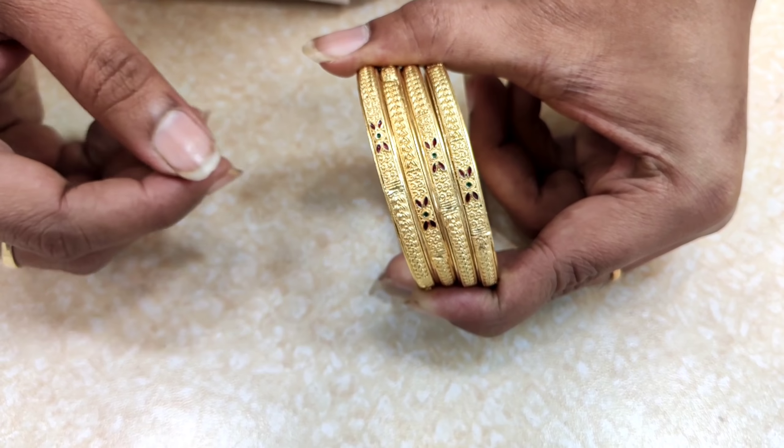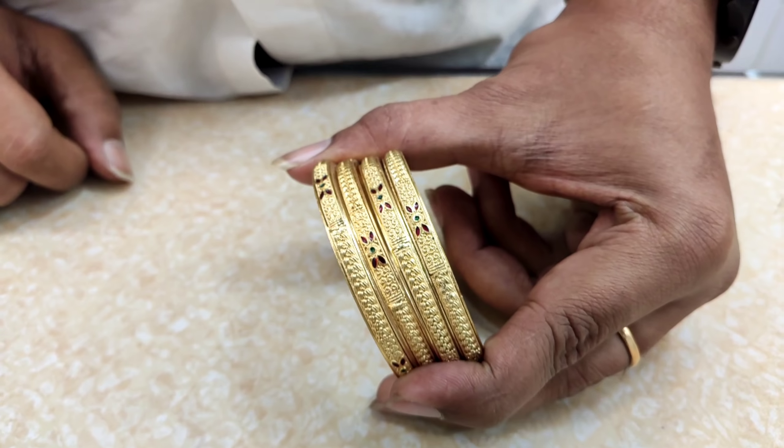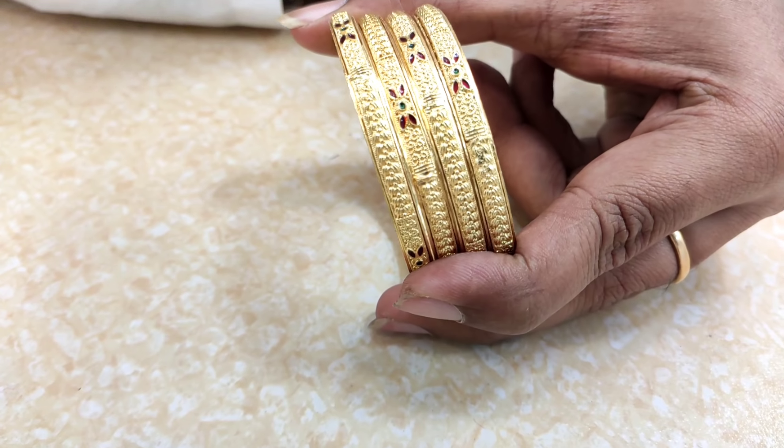This is a beautiful pattern. This is a regular running design. This is 650 rupees but the design is very important.